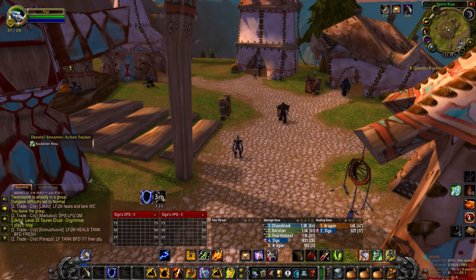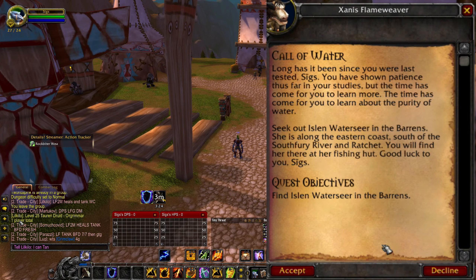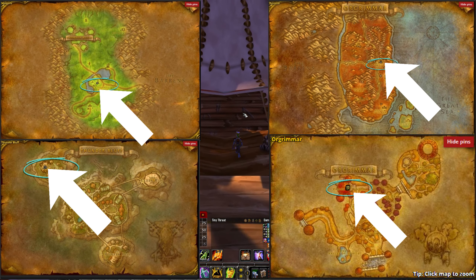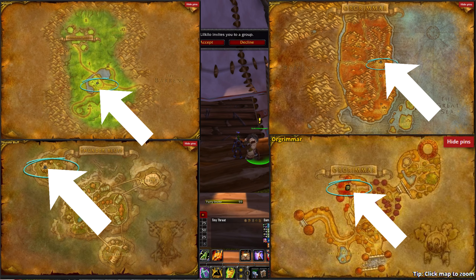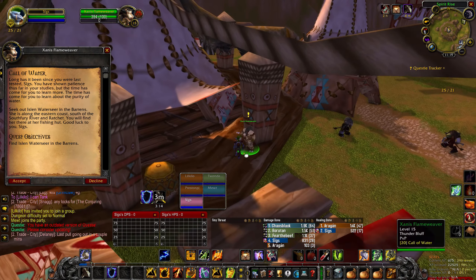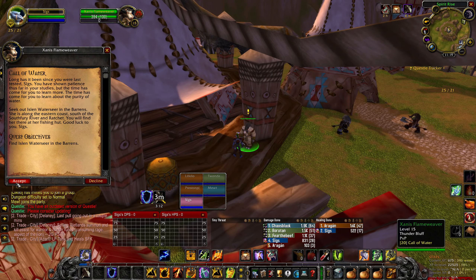First you will need to accept the quest Call of Water from any Shaman Trainer, including the Shaman Trainer in Bloodhoof Village in Mulgore, Razor Hill in Durotar, the Spirit Rise in Thunder Bluff, or the Valley of Wisdom in Orgrimmar. You will need to be at least level 20 in order to accept this quest.